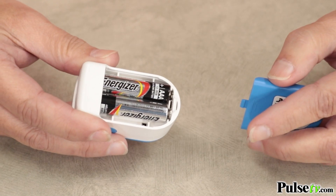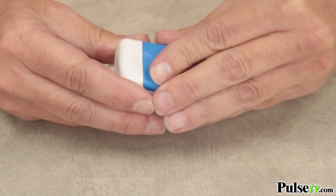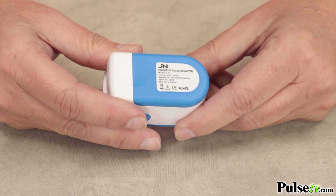This is completely cordless so you can take this anywhere. It runs on two AAA batteries. They aren't included but we do have those at a reasonable price on our site.